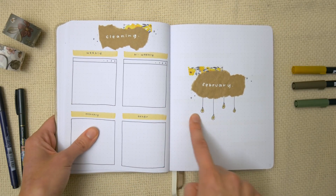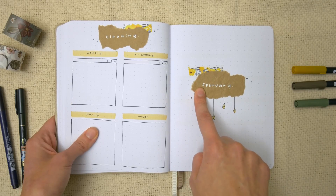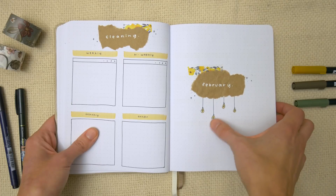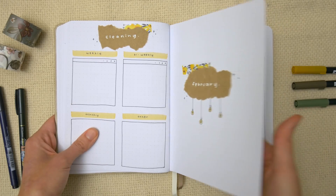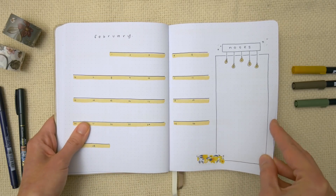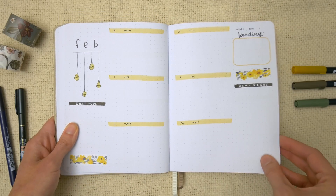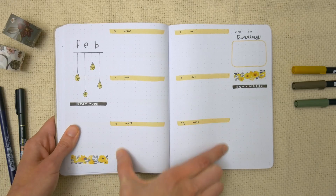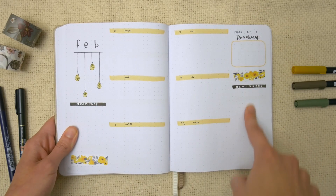For February I did this really minimal looking light bulb theme. I used some craft paper from an Amazon parcel, some washi tape from the Washi Tape Shop, and just drew these little light bulbs — they are such a quick and easy doodle. I also did a different weekly layout here where the days of the week are in the center, with gratitude, what I'm reading, and reminders.